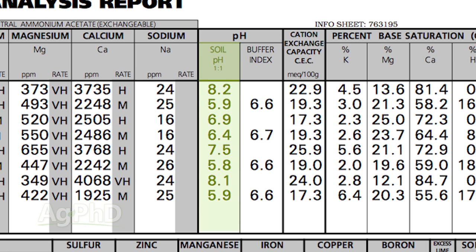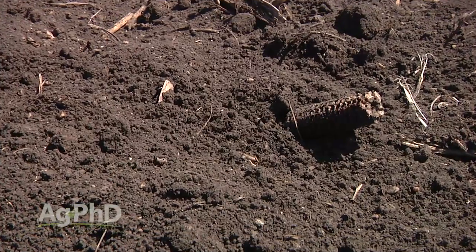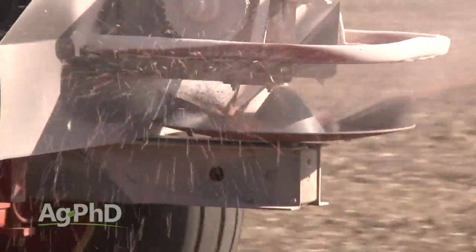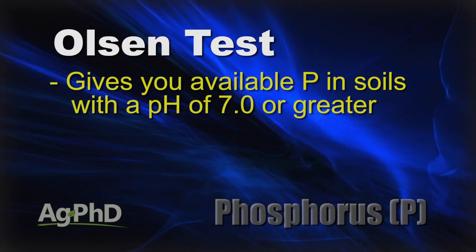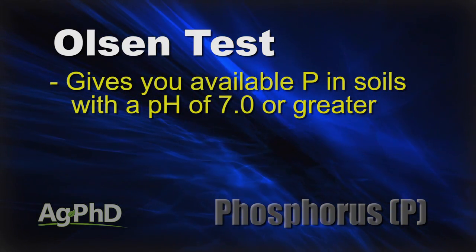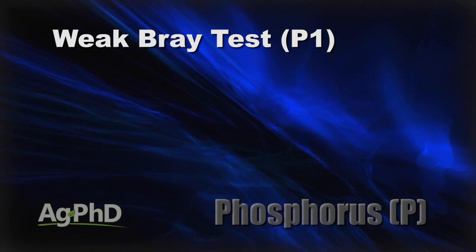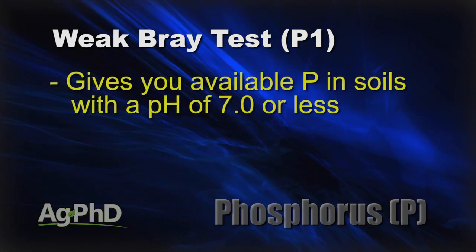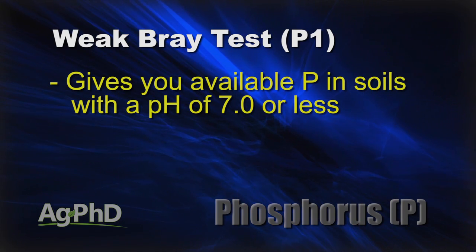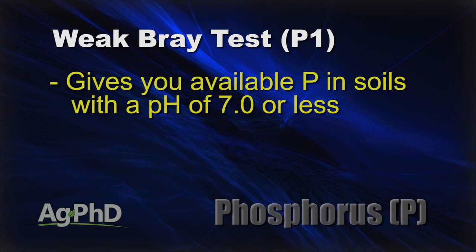When it comes to phosphorus, soil pH is going to be the determining factor of whether you use one test or the other. Then it's pretty simple — convert what's on that test to how many pounds you have in your field and figure out how many pounds you need to apply. The Olson test tells you available phosphorus in a higher soil pH — we believe that's the most accurate test. Same thing with the P1 or weak Bray test in lower soil pH's — that's where we want the Bray test if pH is less than 7.